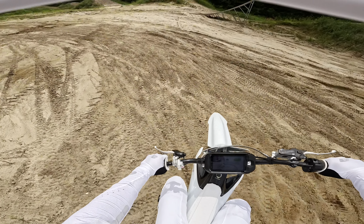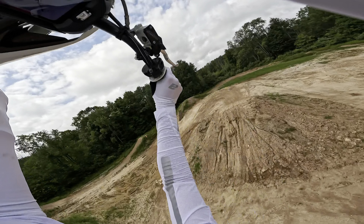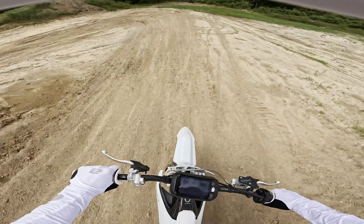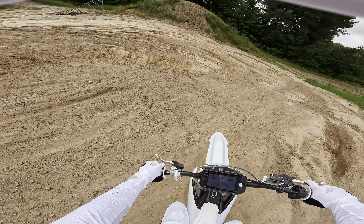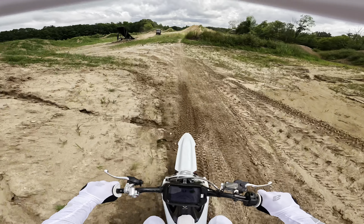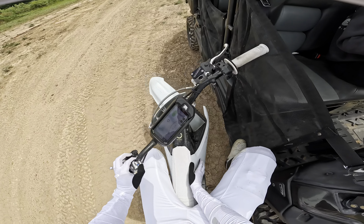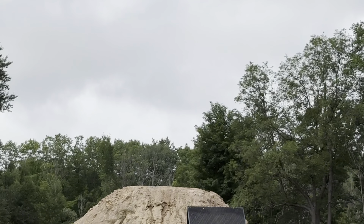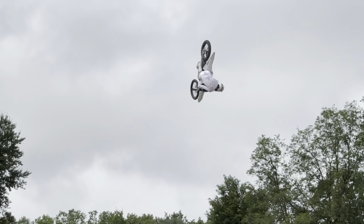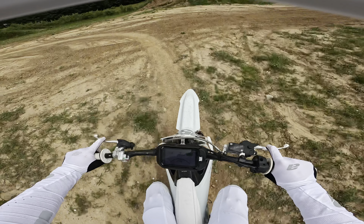That one came off the lip a little weird, didn't really like that one. Oh my god, that one felt gnarly — I know it wasn't big enough but it definitely felt like I was endoing for sure. I need to go put grip tape on the side of this thing. Alright, we're back — got some fresh grip tape on the side.